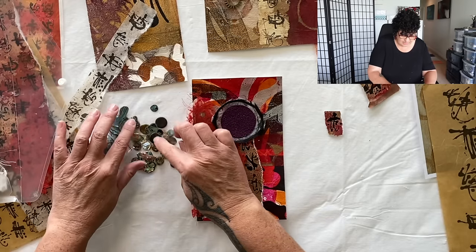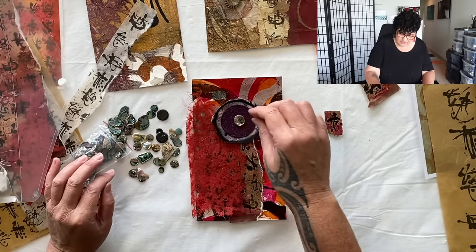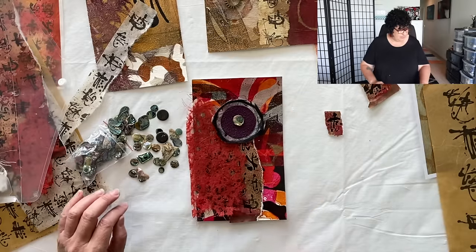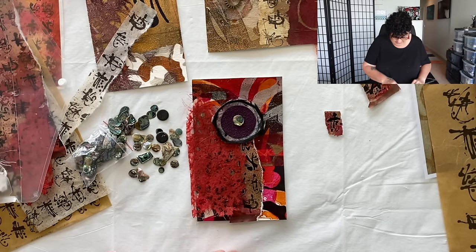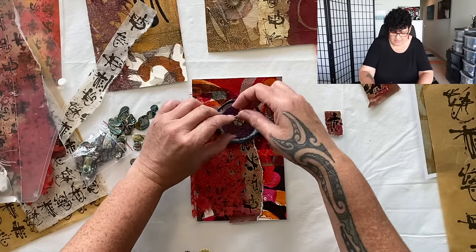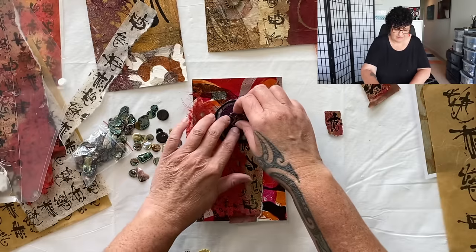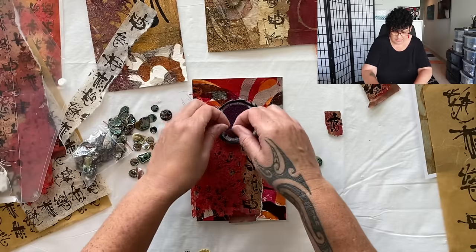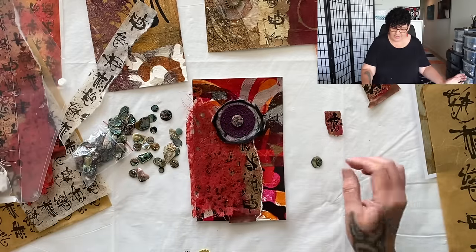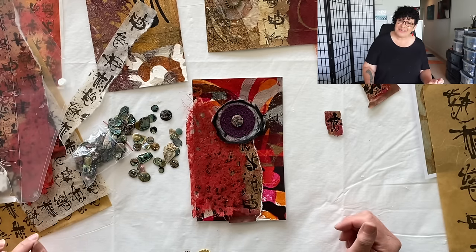Look at those colors! Option number one, option number two, or option number three? Option three is a bit dull — can't have dull! I'm going with the power shell. Actually, that other one matches better. Okay, that's it — stop looking! I'm going to glue all those down, they're going to look amazing.